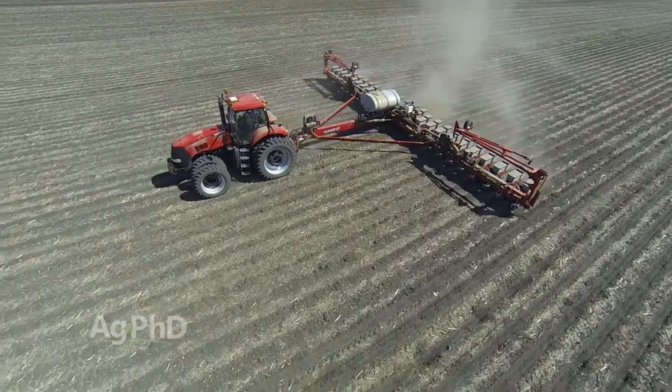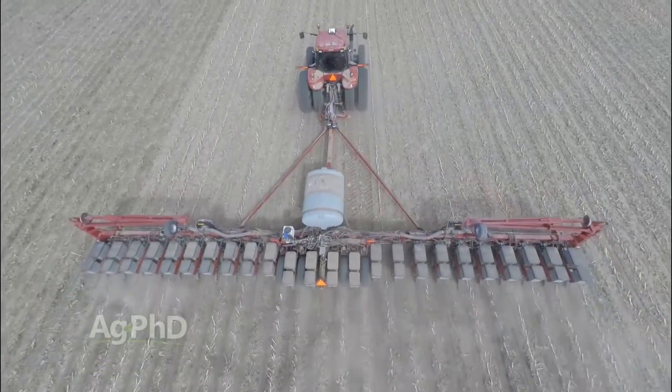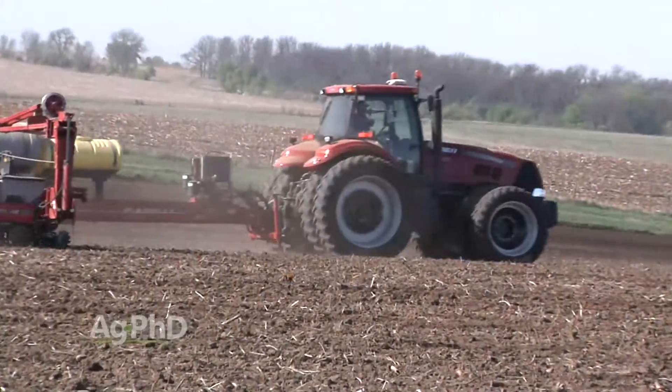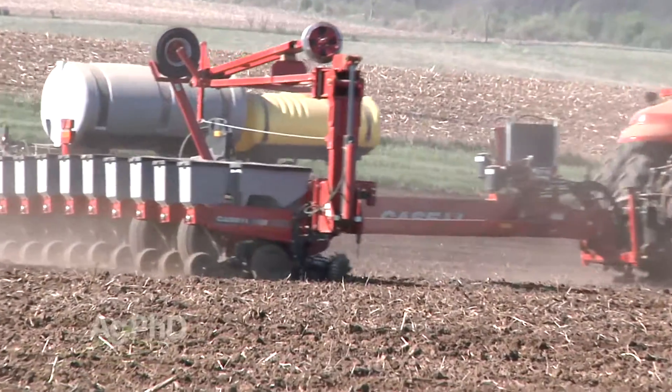We've had a lot of questions over the last few years about should I be running different populations as I cross my field in corn or in soybeans, and now there's some talk about this new technology where a farmer can actually switch varieties as he crosses the field. Is that a good thing? Well, when you look at your yield maps from last fall, that's pretty much as far as you need to go — you can see how much variability there is in your field.